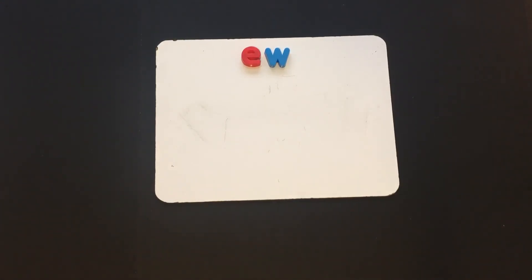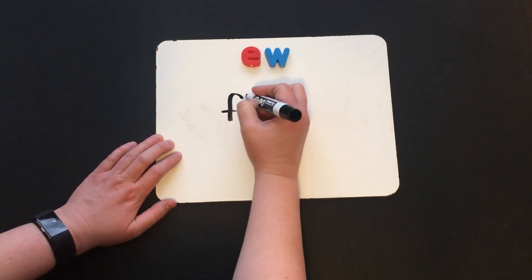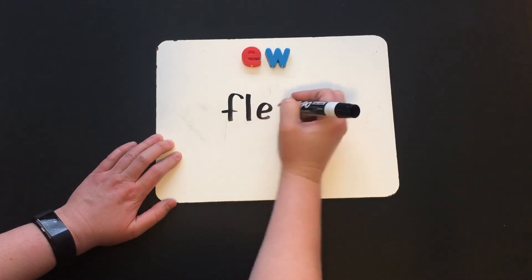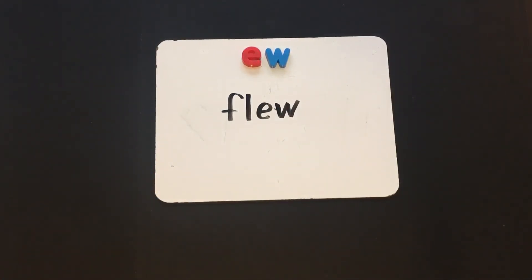Now I want you to write the word "flew." Let's check it together: FL, ew — flew. The bird flew away.